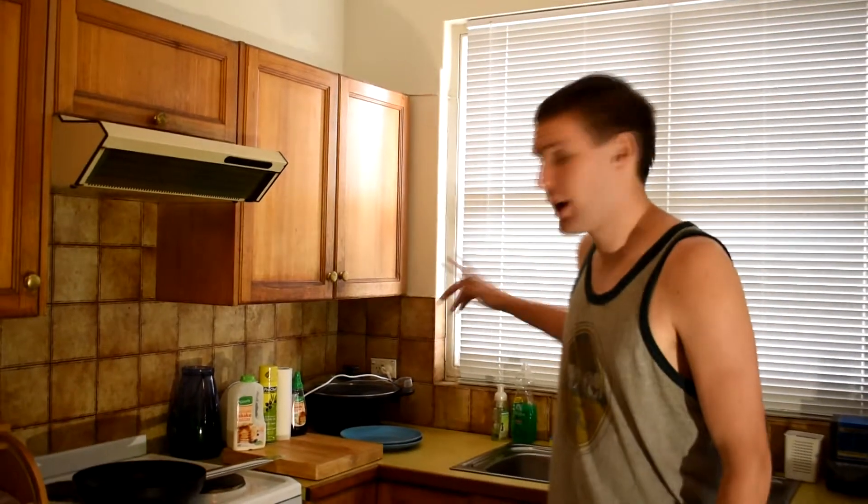It's fucking time for Cook on the Cob! G'day guys, it's Cook on the Cob here, and today I'm gonna whip up some pancakes.